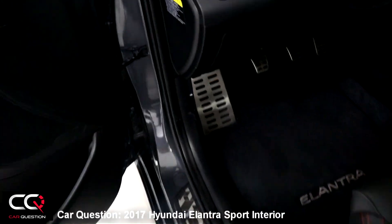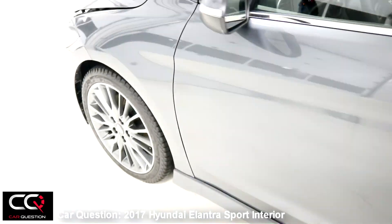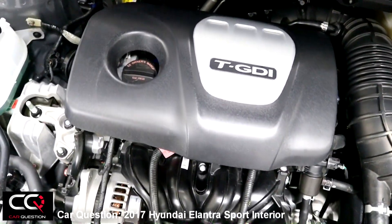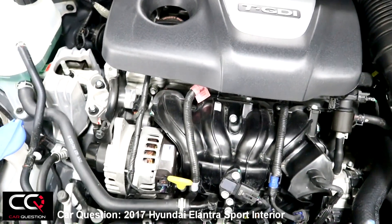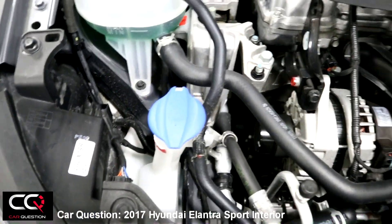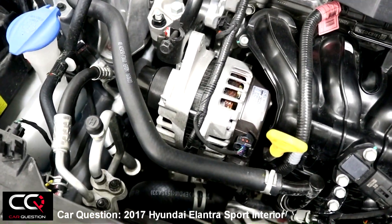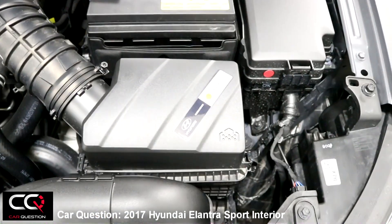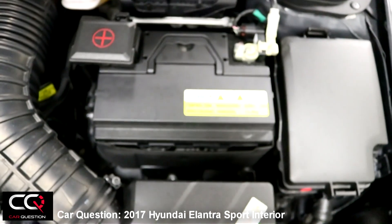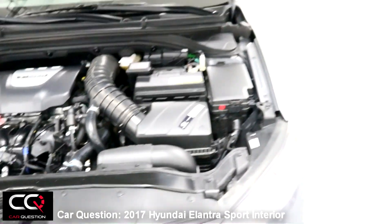To open the hood, go down there and pull the handle. You've got the TGDI turbo engine — 1.6-liter — good for 201 horsepower. The oil dipstick is right there to check, and you can add oil right here. Easy access to the washer fluid as well. Right here you've got your alternator — easy to change over time — and same thing for the air filter. There's also a Shell advertisement right here in the hood. Big battery and it all seems well finished.